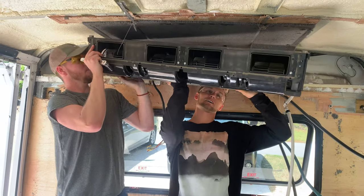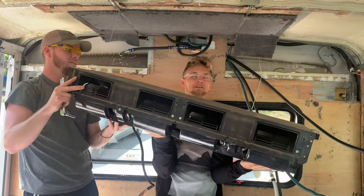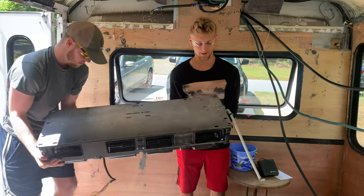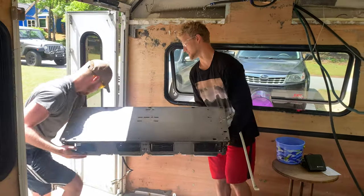Ta-da! Yeah! Alright, let's get it out of here! Bye!